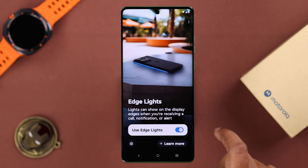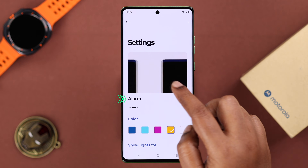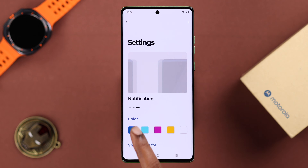If edge lighting is disabled on your device, just enable it and then enter the settings. As you can see, you can turn on edge lighting for incoming calls, alarms, and notifications.